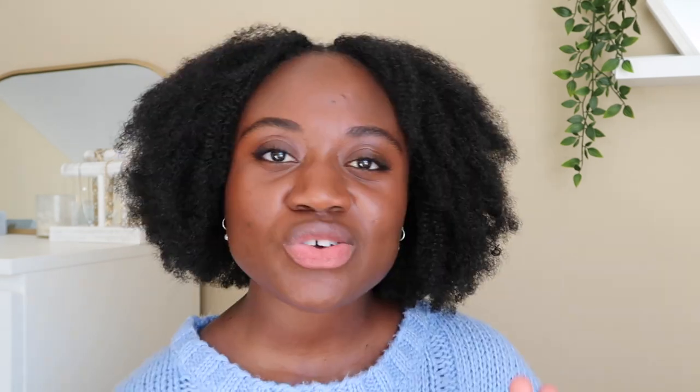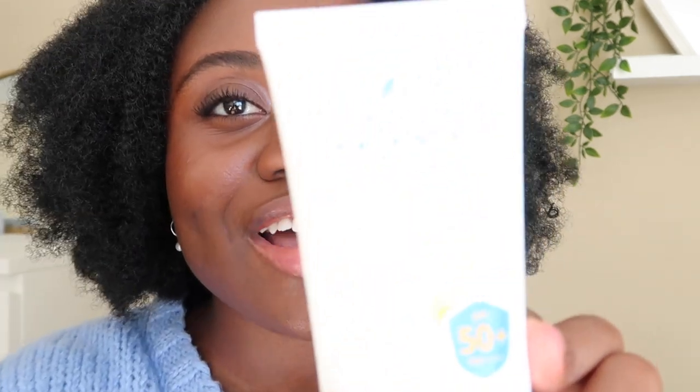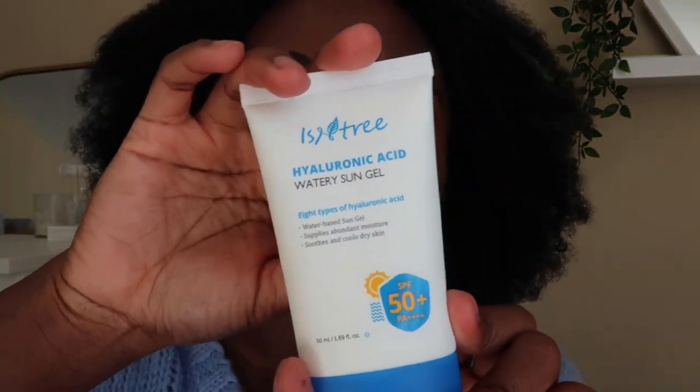I'll put that up on the screen so you can see it. I can't remember if I bought this from YesStyle or Stylevana — I'm pretty sure it was YesStyle — but right now on the YesStyle website it's retailing for $18.56. The price may fluctuate a little bit. You get 50 milliliters, which is 1.69 fluid ounces of product.